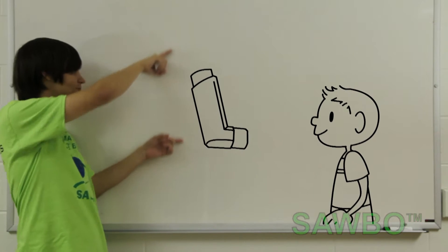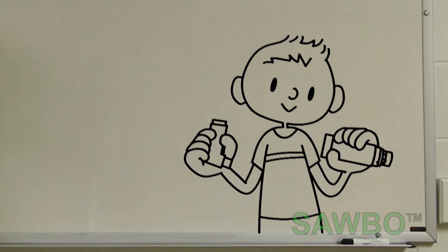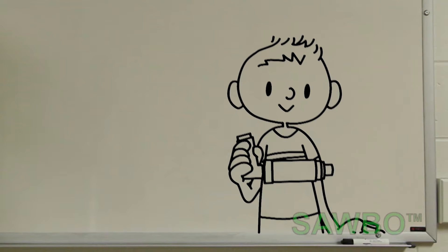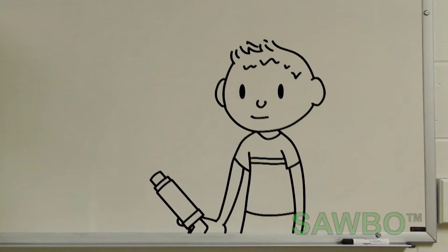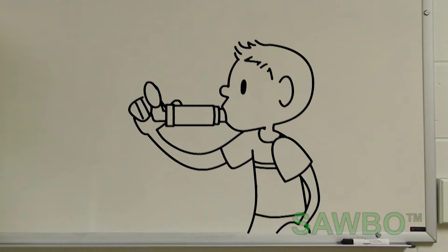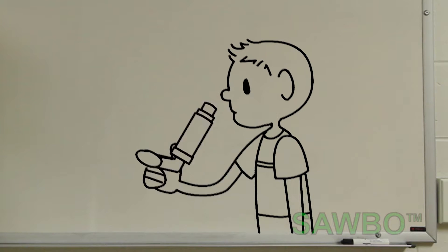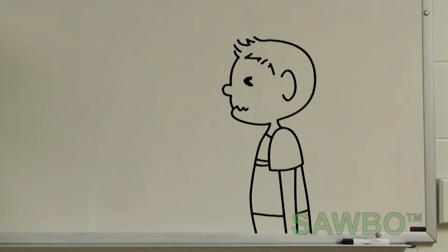Timmy will take it from here. First, place the inhaler in the back of the spacer. Then, remove the cap from the mouthpiece of the spacer. Breathe out completely. Next, place the spacer in your mouth. Push down on the inhaler cartridge once and breathe in slowly and deeply. If you hear a sound, this means you are breathing too quickly. Remove the spacer and inhaler and hold your breath for 10 seconds.